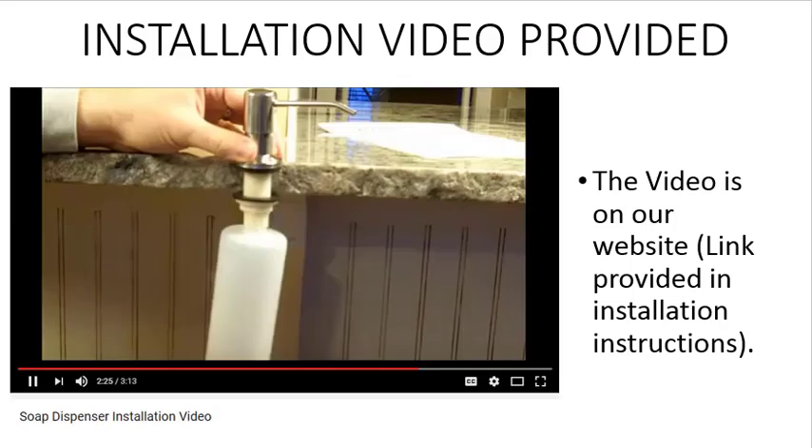an installation video is provided. The video is available on our website and emailed to you immediately following purchase.